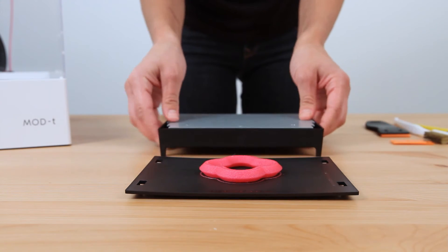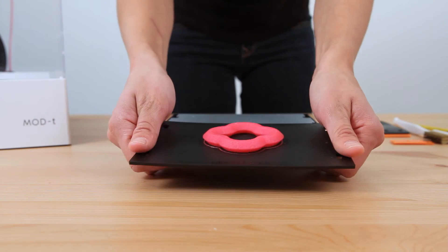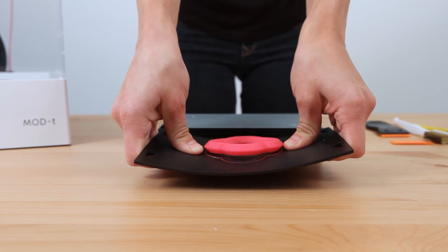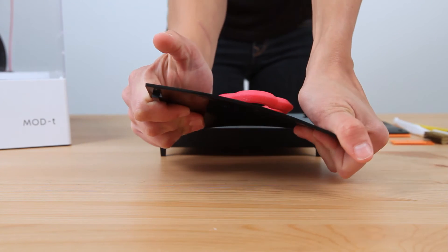Now it's time for the bend and snap 2.0. Bend it up, bend it down, really get in there with your thumbs. Twist it to the left and twist it to the right. Repeat until your part comes off.